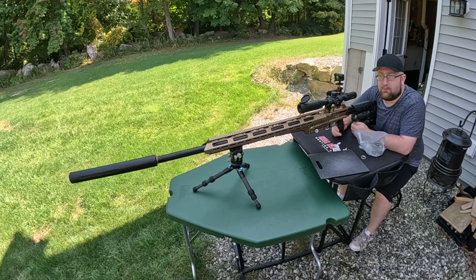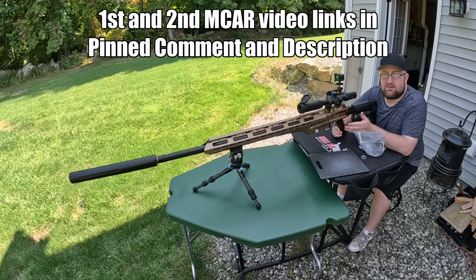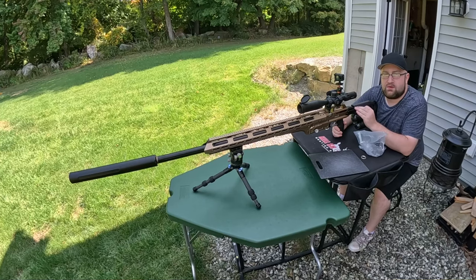This is my last day with the Bintac MCAR. Unfortunately, I have to send it out after I'm done with this video. I was hoping to get out to some greater distances — 200, 300 yards — but unfortunately I wasn't able to do that. In my first two videos, I went over the details and specifications for this MCAR. In this video, I want to at least focus more on those 100-yard groups.